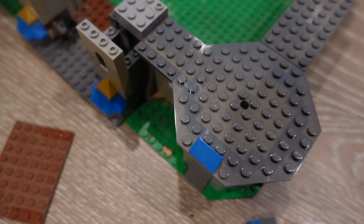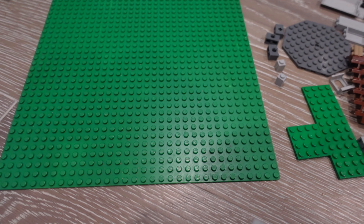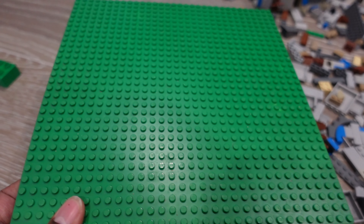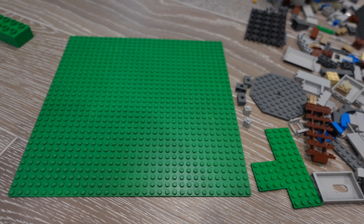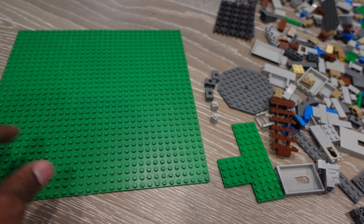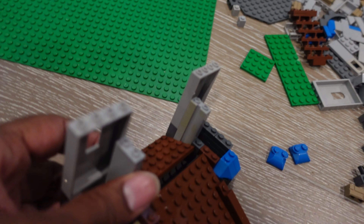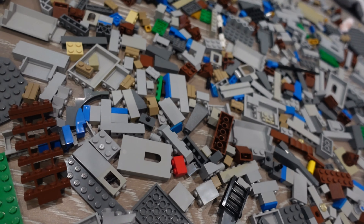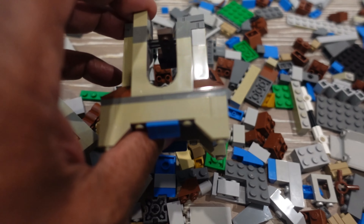Eight days later - let this thing soak for three days and gave it a good wash. Now I just realized that this baseplate is free because it doesn't come with the set, so I'm not gonna use it. Some of these pieces - you can tell on camera - there's a lot of yellowing here and here.